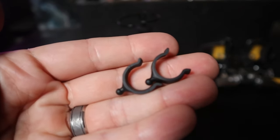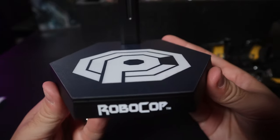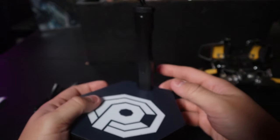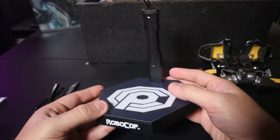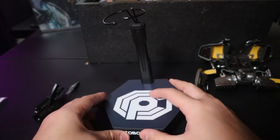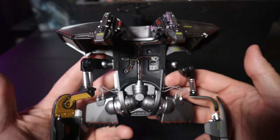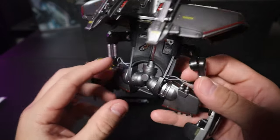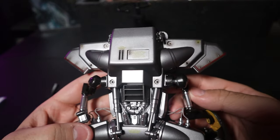Next are two little clips that go on the jetpack and strap to RoboCop's arms. One disappointment: the base is a regular hexagon base with a crotch grabber. For a figure like this, I wish we had a dynamic flight pole like those used with Iron Man figures to give a better sense of flight. That said, the main feature — the jetpack — is fantastic.